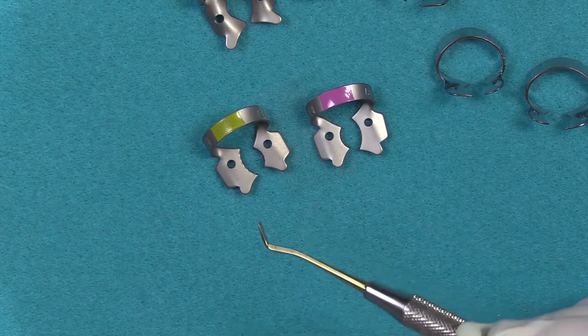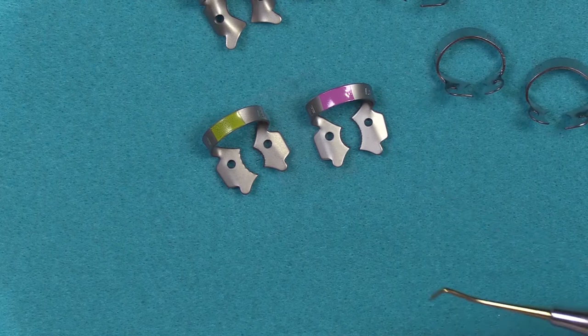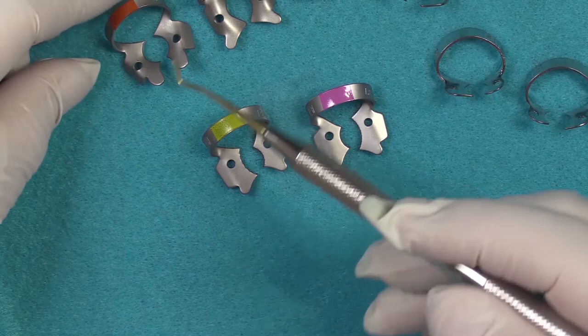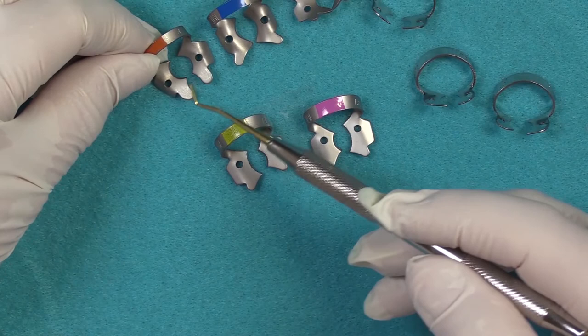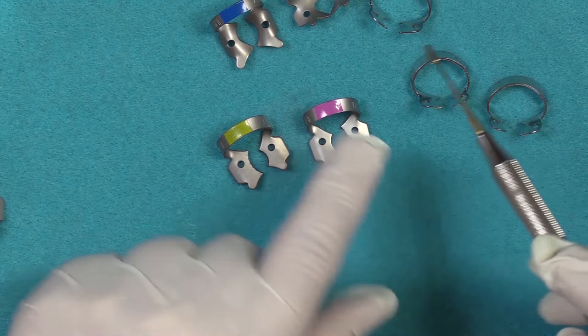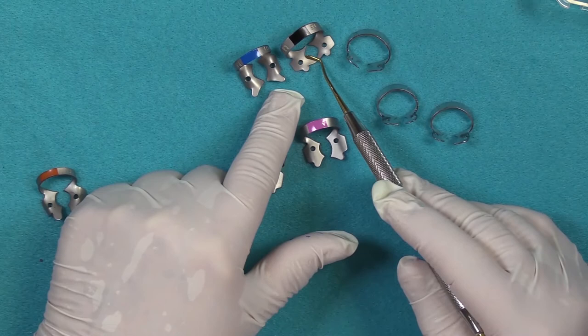Usually the slightly curved jaw clamps — such as, for example, the number four, which has a curved style jaw — actually fit better on the upper arch. But if the tooth is structurally compromised, this clamp may not stay on. So you may opt for something else, or maybe even those with the subgingival style jaws.